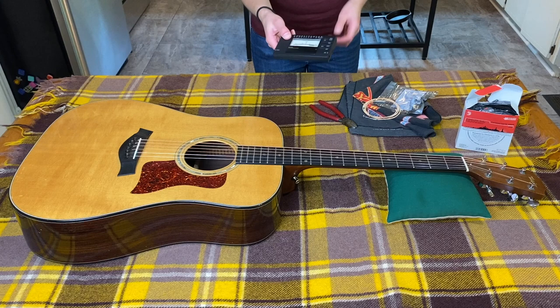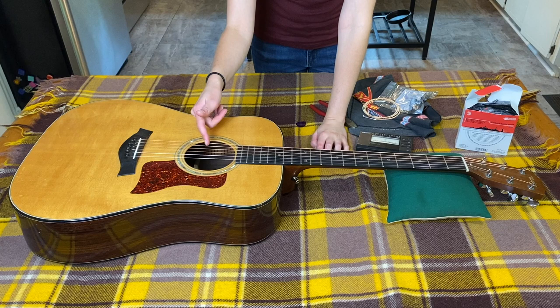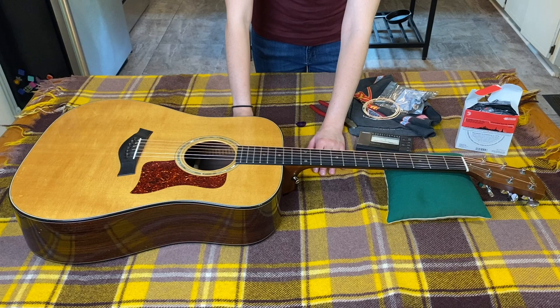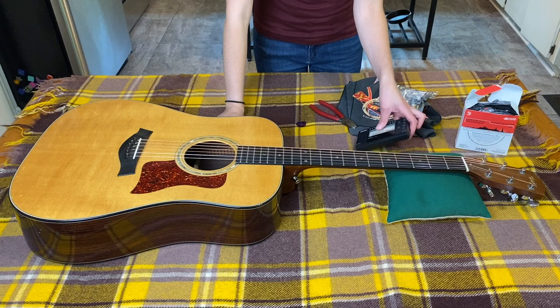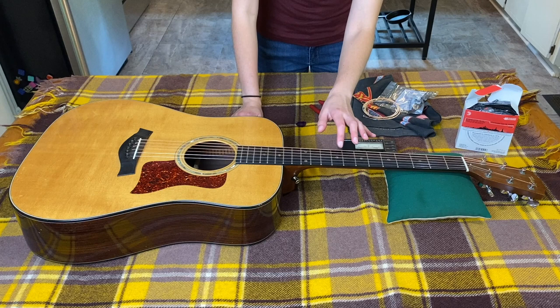You're definitely going to need a tuner so you can tune as you go. I change my strings from the outside in — E, then E, B then A, G then D. If you can help it, you don't ever want to take them all off at once because it can warp the neck and could be bad for the nut too, since mostly what keeps the nut in place is the pressure of the strings. It's also just easier to go one by one, tune each one, and have other strings to use as a reference when tuning.